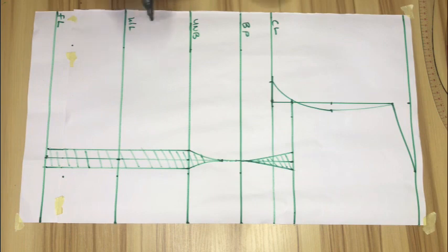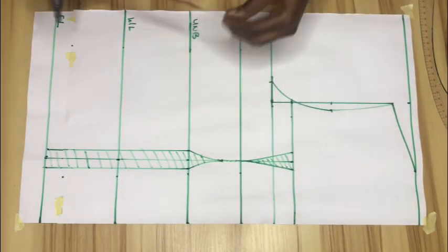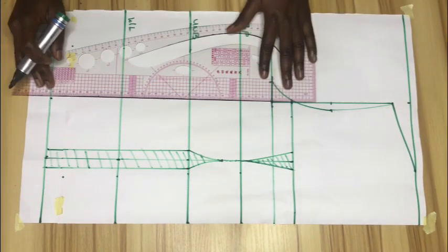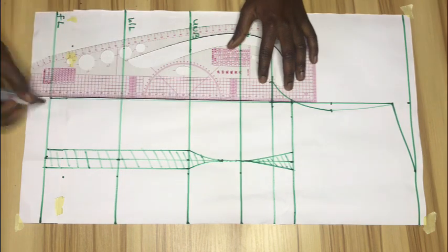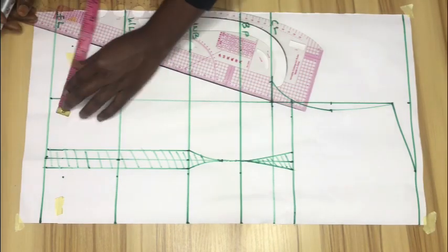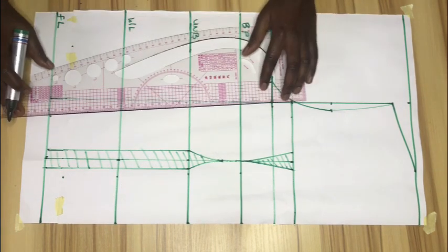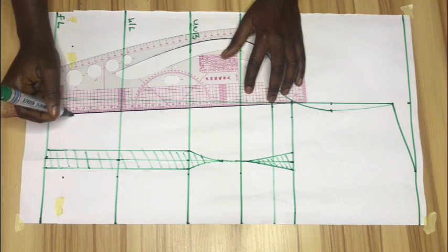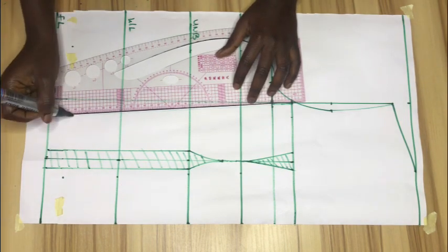The next thing is to measure what we have on our chest line — that's actually the shoulder measurement, which is 14 divided by 2, so 7 inches. I'll mark that on the full length of this top as well and connect with a straight line, because I want to create another dart on this point. Then I'll mark 1 inch inwards from the line and connect it — just watch carefully to see how I connect this.